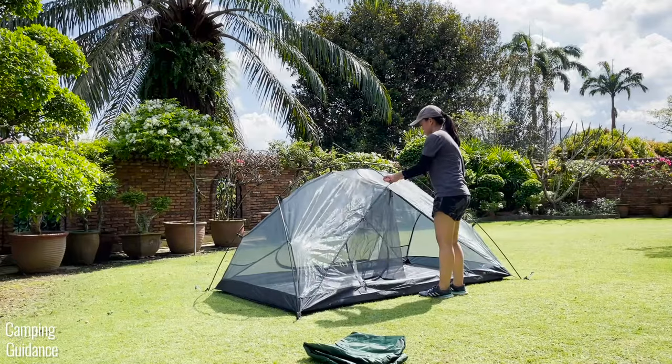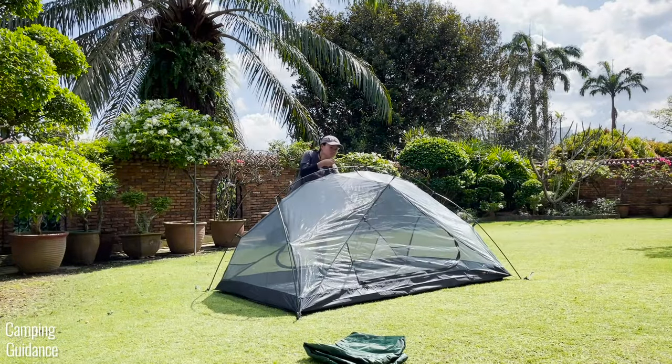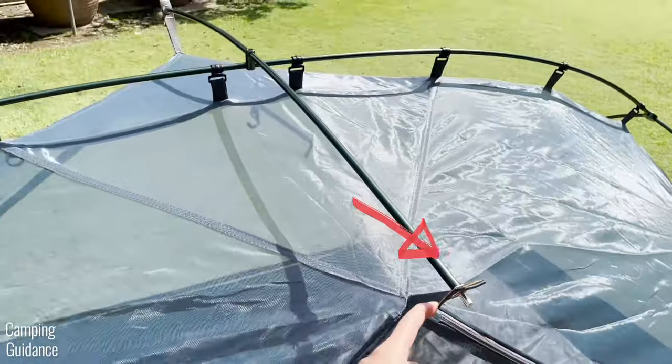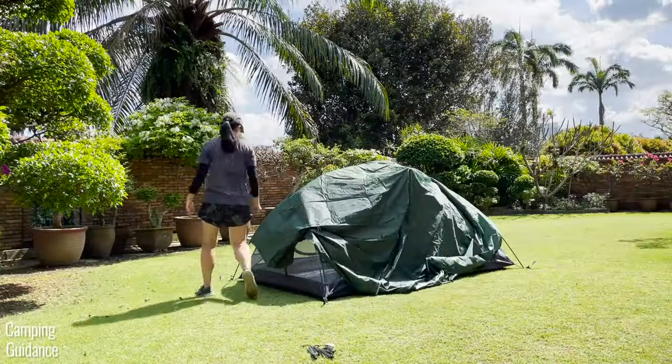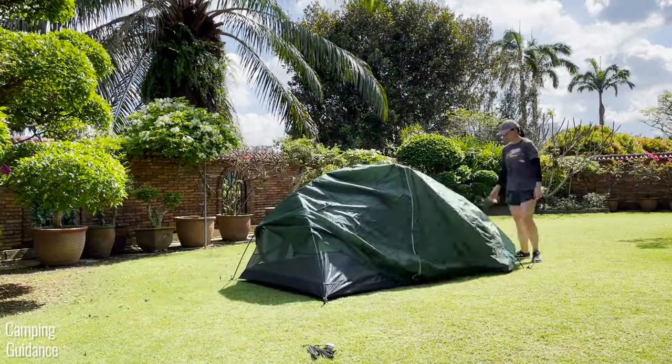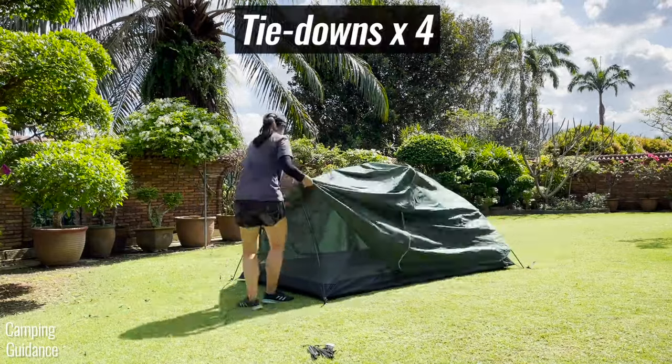There's a short pole on top of the tent that can be rotated on the spot, and this is to be connected to the last two grommets at the top as well. After that, grab the rainfly and drape it over the tent. Then secure it to the pole with these straps on the underside of the rainfly.